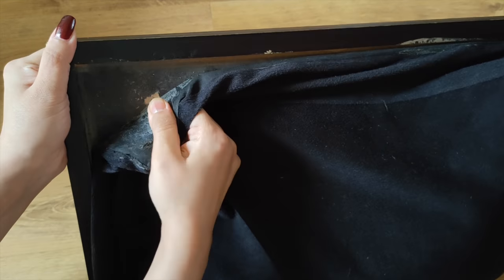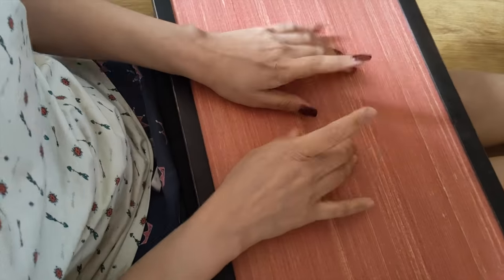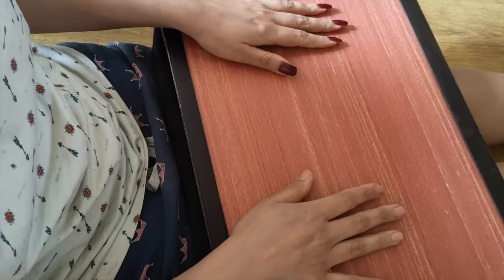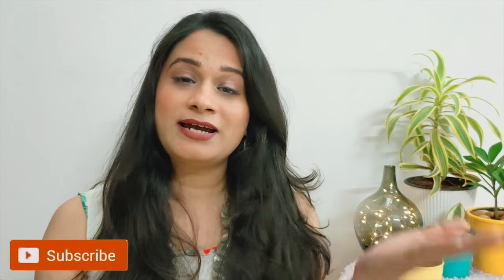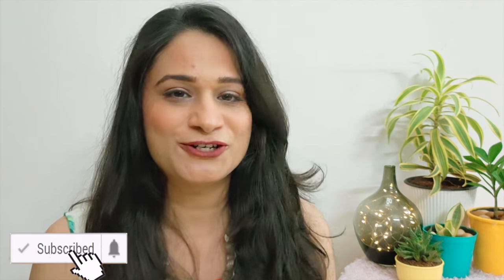Now let's start the video and see how to make this desk. I had this laptop stand for a long time and at the back it has some thermocol filling which has now subsided and lost its fluffiness. Moreover, the heat from this table gets transferred to the lap, so I was about to throw it — but then this idea struck me.